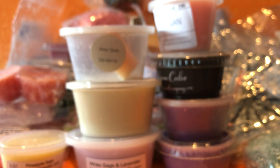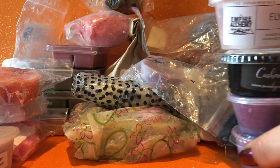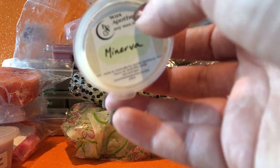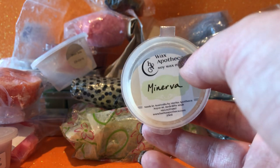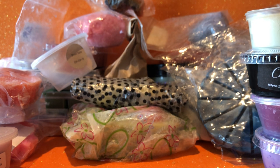Almost done — I really need to find somewhere better to film. I live in a very small house so I film these videos on top of a piece of cardboard on a couch in my dining area and just haven't found anywhere else I can comfortably film. I don't get much space. Anyway — Wax Apotheca Minerva: it smells really minty to me, a lot more minty than when I melted it last. I don't think that will last long but I just want to get rid of it.